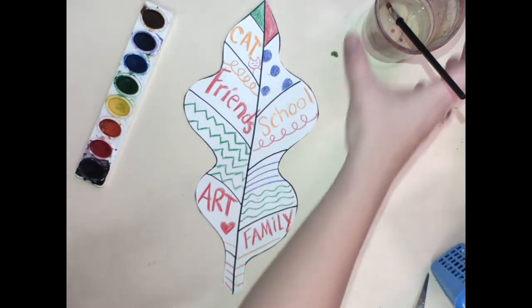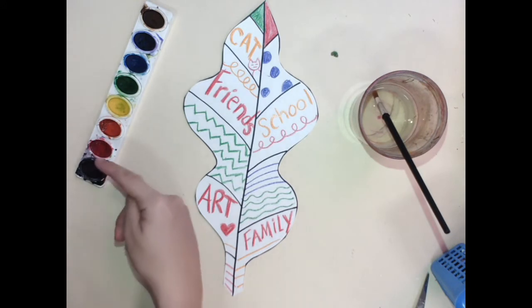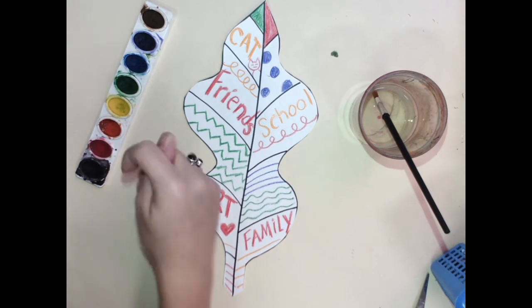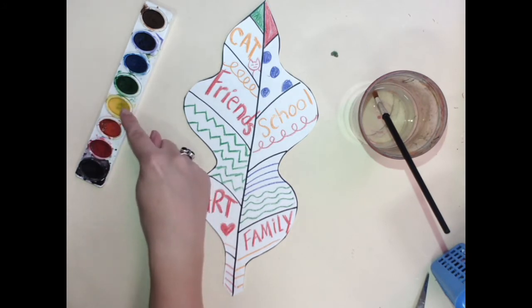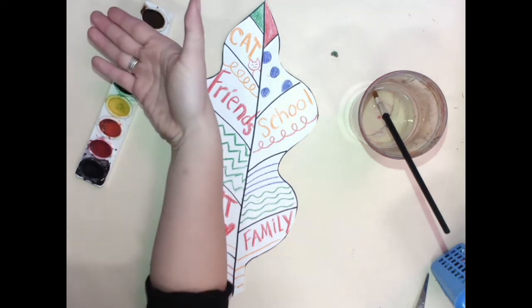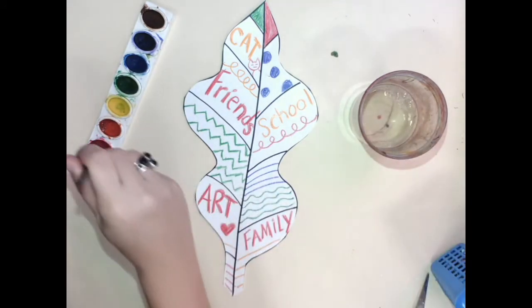Now we are going to be painting our leaf. Remember we went over warm colors — let's go over it again. Warm colors are the beginning of the rainbow; they are warm like the sun or warm like fire: red, yellow, and orange. We're only using the lighter colors because those are fall colors.